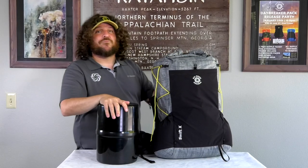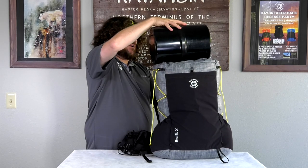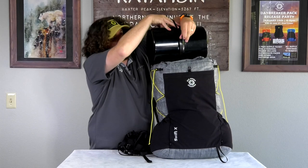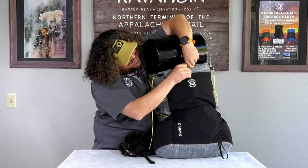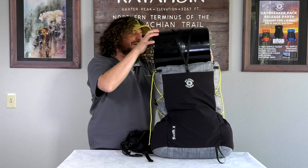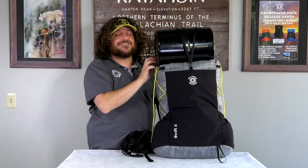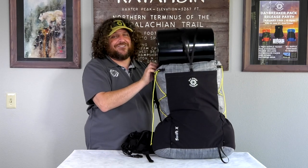For areas where a bear canister is required, the Y-strap is long enough to accommodate a bear canister for those who like to carry it on the outside of their pack. Simply place it on top, bring the strap forward, and clip the buckle. Now you have a secure way to carry your bear canister, a Therm-a-Rest, or that bag of Frito-Lays potato chips you might want to hike with all day long down the trail.